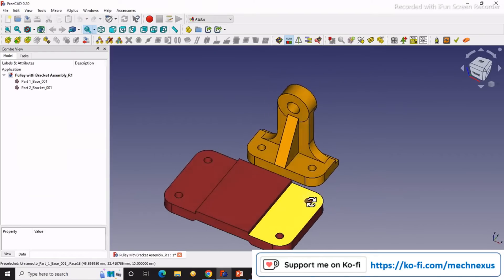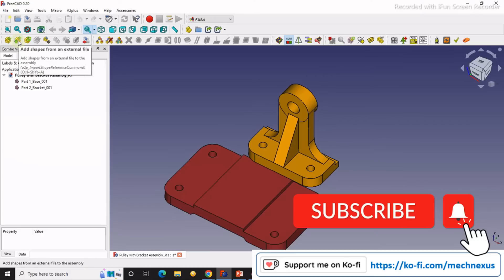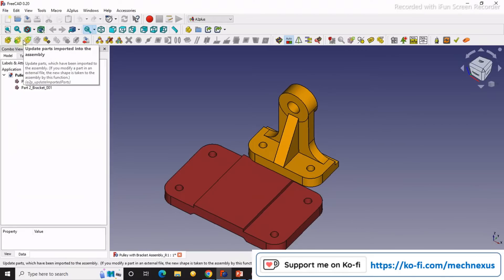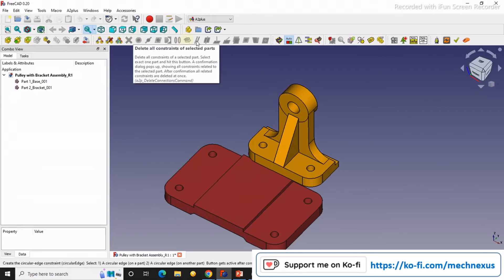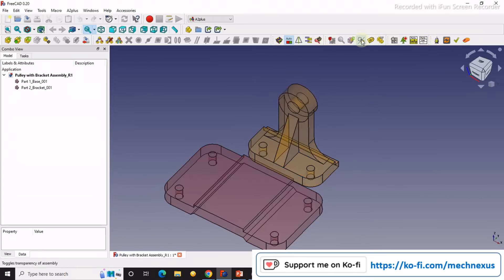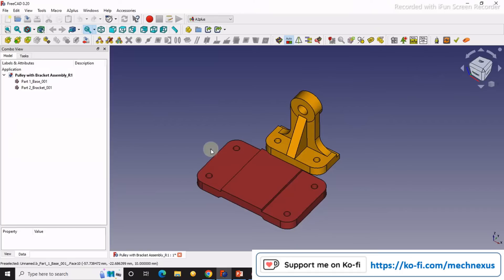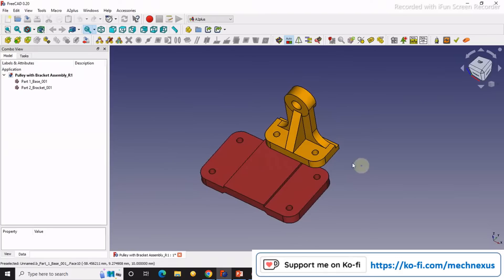Before starting the assembly, we will see some tools of the A2 Plus workbench. This one is for importing a part from an external file — it is the 'Add Shape from External File' tool. This is the Update button. Here are the constraints, which we will see when we start constraining. This is the solver, and here is the part list. You can also make the assembly transparent. We will see these one by one.